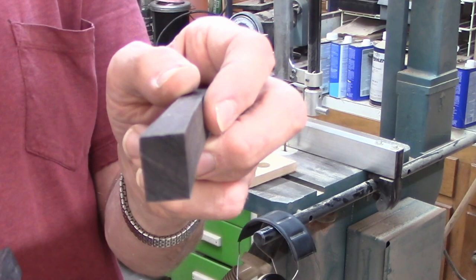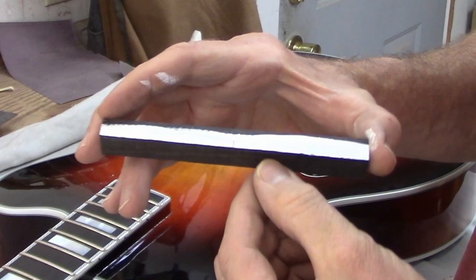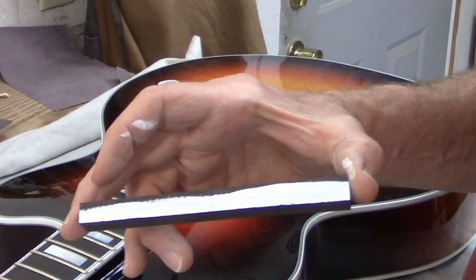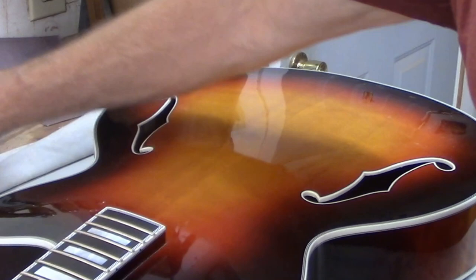So this narrower part will be the base of the bridge, sitting this way, and this will turn into the saddle. I trimmed the base to the length that I want — five and three quarters inches — and put some white paint along here so that I can see a pencil mark. It's pretty hard to see pencil on ebony, but if you put white paint on it, it shows up very nicely.